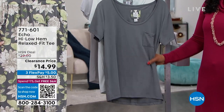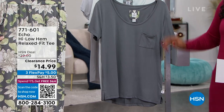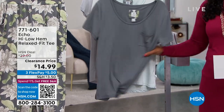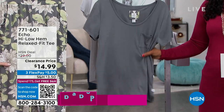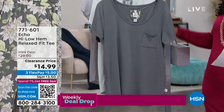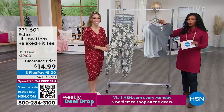When it comes to a tee, it's got to be a really great fit and cut, which this is, but it really is about the drape and the feel. It looks like liquid, doesn't it? It's not that stiff tee — I always call it the free tee that you got at the 5K. It's not that. The tee is $14.99, used to be double.